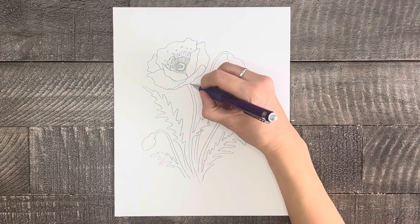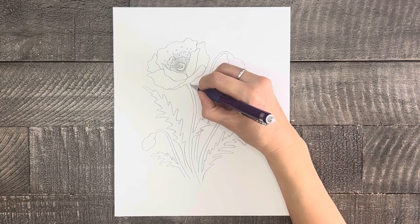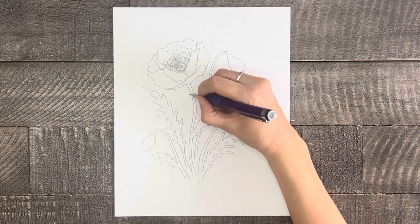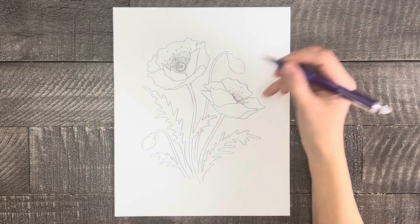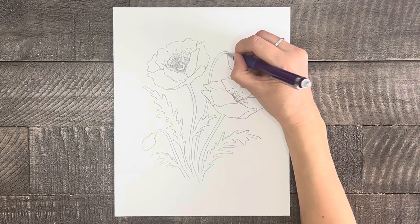For a finishing touch on this drawing, we need to add some little hairs or fuzz. Poppy stems and leaves are a little fuzzy, so just make some tiny marks here and there along the tops of the stems and on the buds. Then, if you want to, you can even add some veins on the buds and the leaves.